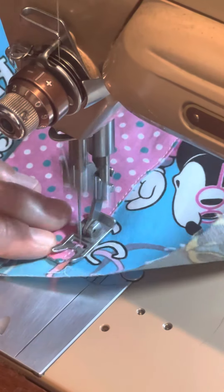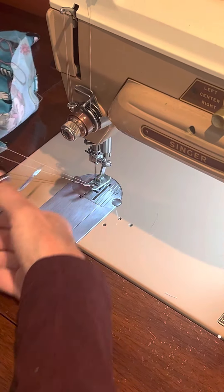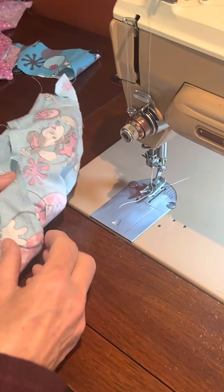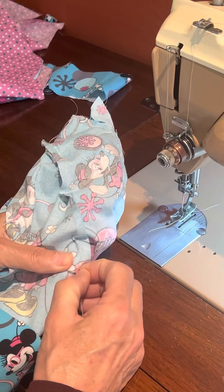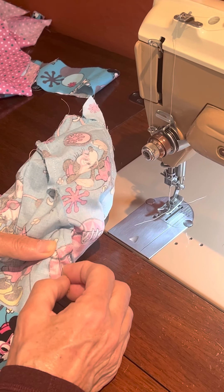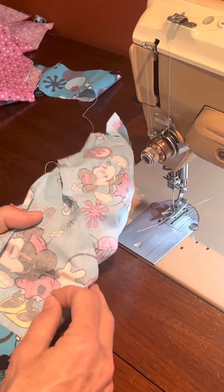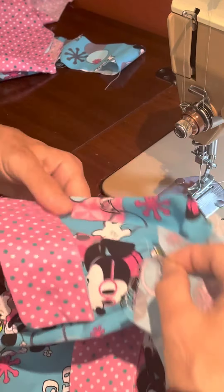Back stitch again at the end, and that's it. If you leave a long enough thread tail, you'll be able to pull those tails to the inside of the bag — don't cut them short. Leave them in there; they'll be embedded in the bag, and when they're long they won't work their way back out. That's preferable — we don't want little rabbit ears sticking out.